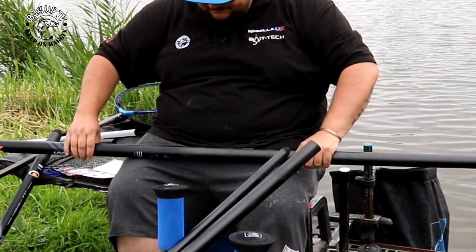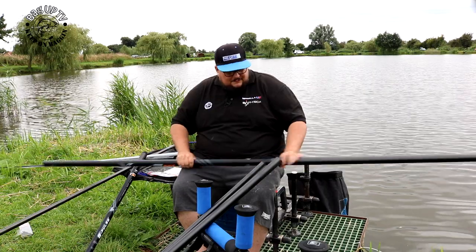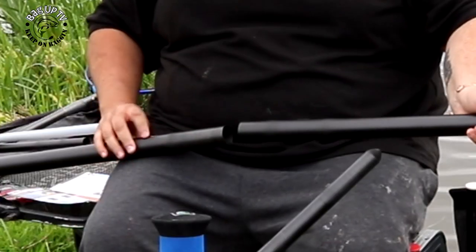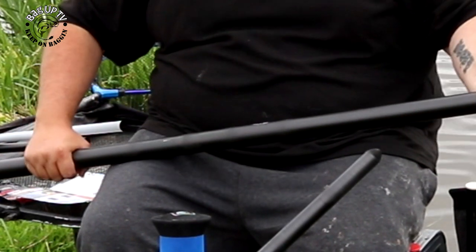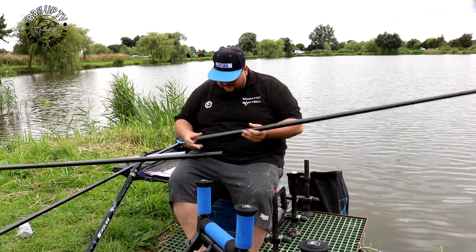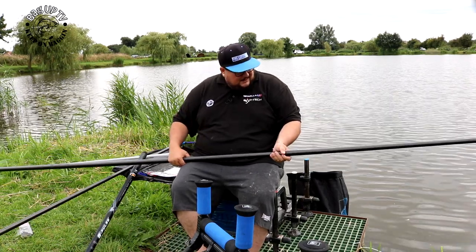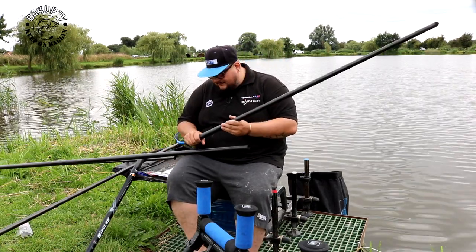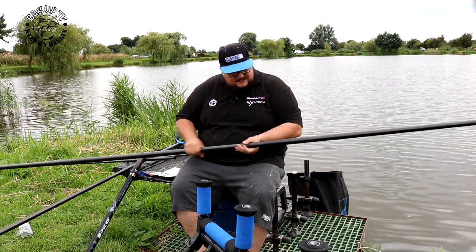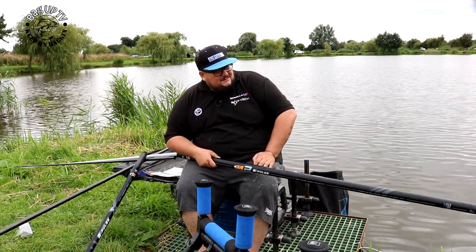The pole has little marks where you mark it up on the sections — apparently that makes it even stronger. Let's put it all together. There's a little mark there, mark it on, and the third or fourth section is doubled up, which gives you extra stability when you're shipping down. Lining it all up now — holding it, it's not bad at all.